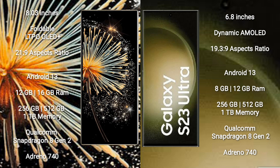Xiaomi Mix Fold 3 runs on the Android 13 operating system. Samsung Galaxy S23 Ultra also runs on the Android 13 operating system.